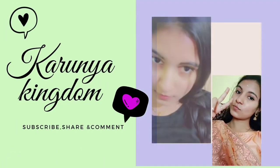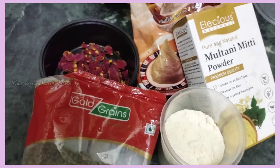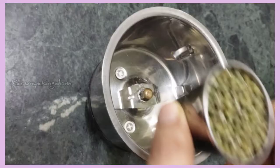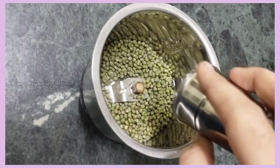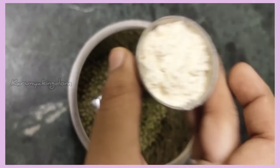First, add 1 cup of olive oil. For the peanuts, we will add 1 cup of olive oil. You can add a full cup of olive oil, and we will mix it with any sort of powder.